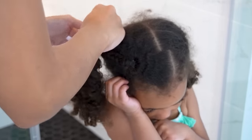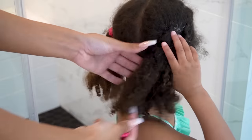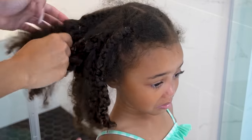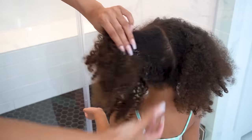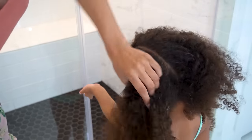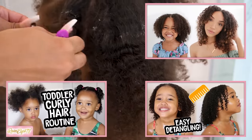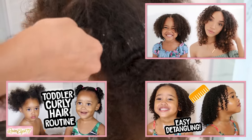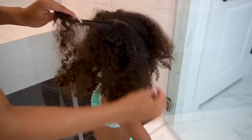I'm taking everything down, trying to be as gentle as possible. Sometimes her hair does get tangled up around the rubber bands, so I just take my time with it. I always like to finger comb and separate the hair out and remove any big knots as I go. As you guys can see, Ziya's hair is getting a lot thicker and a lot longer. It's been a while since I've done one of these hair routine videos with her. Definitely check out the previous ones to see how her hair has progressed since she was a little baby.